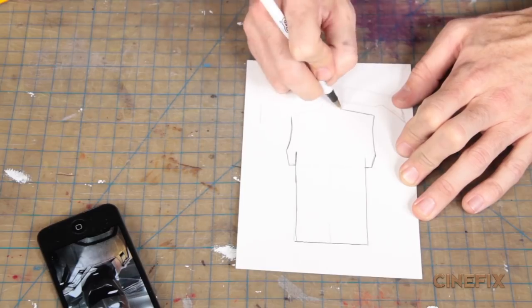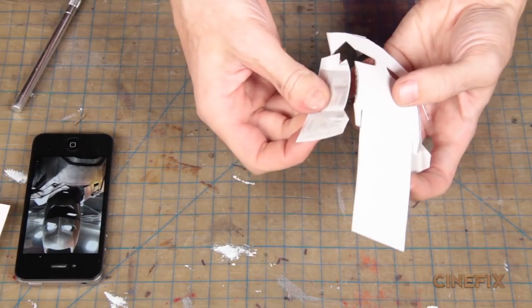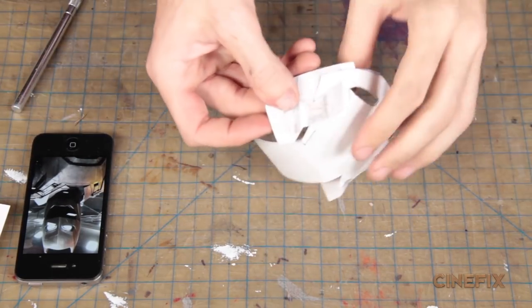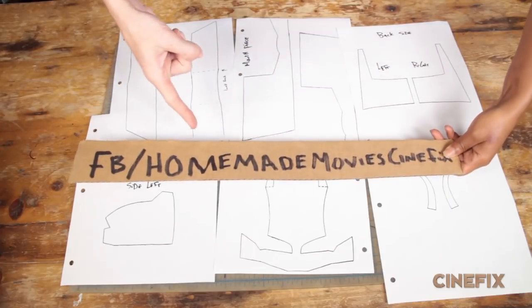So we need to figure out the basic shapes of this helmet. What we did was we started off by making a much smaller scale using just some paper stock so we can create our templates. You can check out all these templates on our Facebook page, Homemade Movies Cinefix.